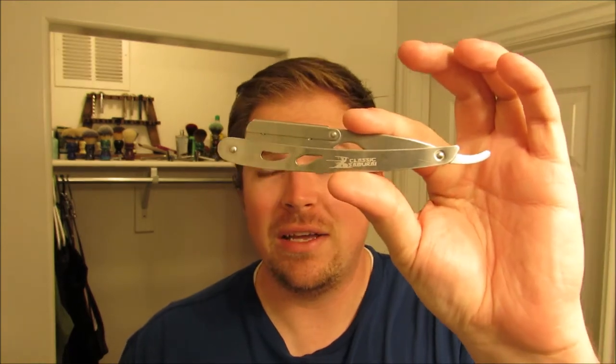Hey everybody, welcome back to another episode of Craving Shaving. It's been a bit — I've been busy — but this week is spring break. Starting this weekend I'm on spring break and I have a little more time on my hands. So I'm going to do a shave today that's going to maybe take a little more time because I'm going to be using a Shavette, which I don't do often. I really like doing it and I want to get better at it.